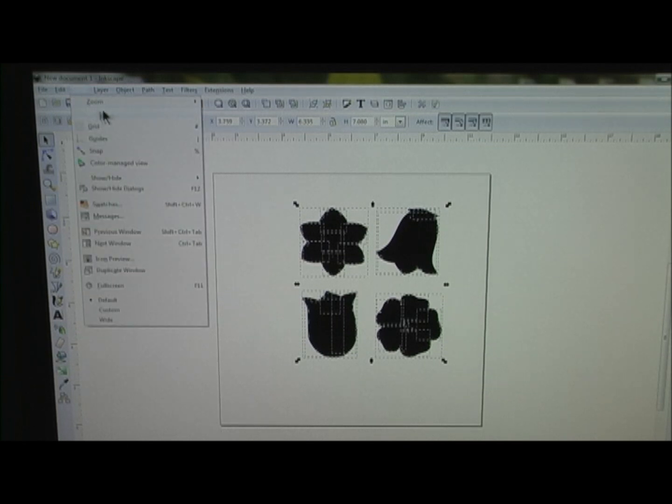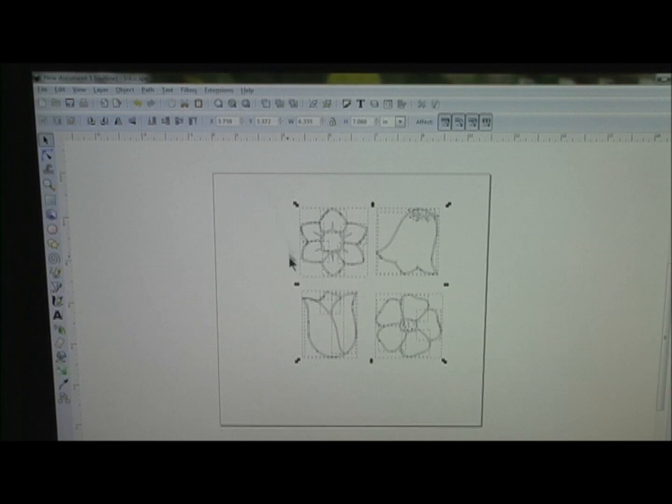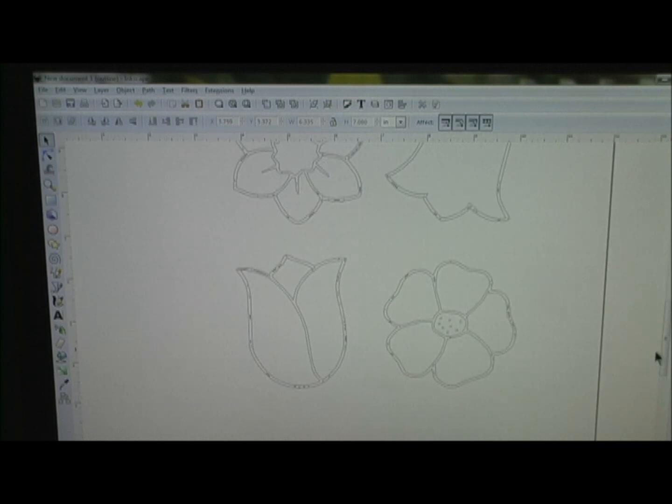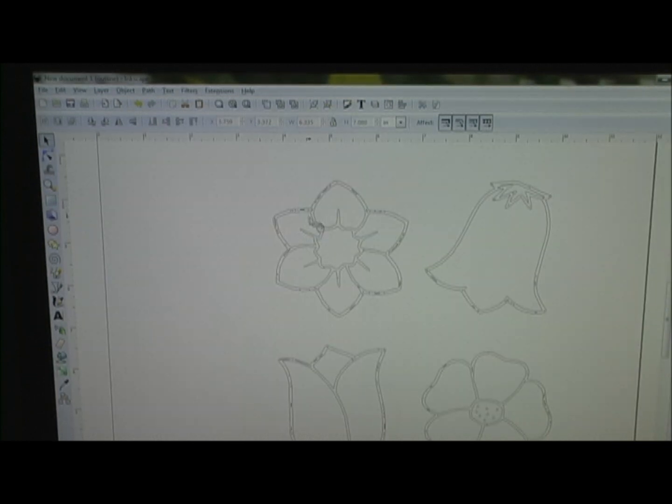You want to go ahead and change your view back to Outline. Go to View, Display Mode, and Outline. Click off of it and make it bigger so we can see. What you want to do is — there's a lot of stuff, extra little things in here you probably want to get rid of.